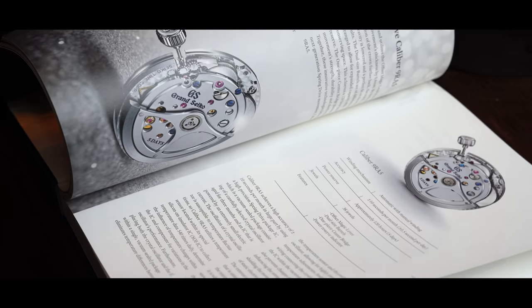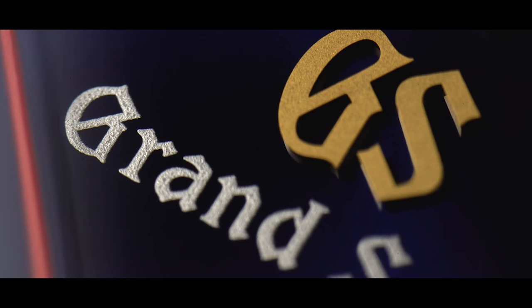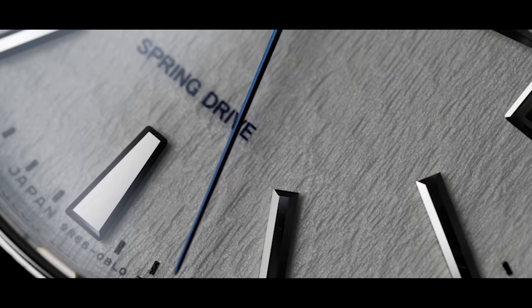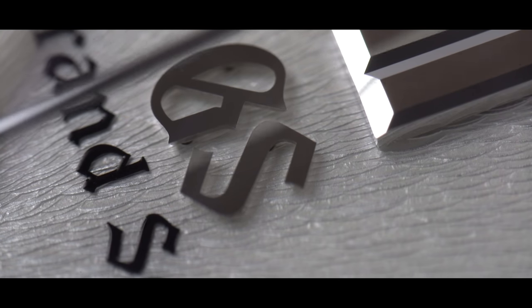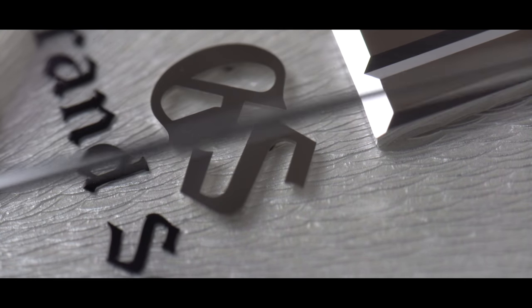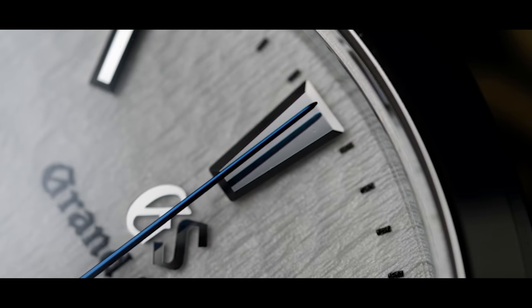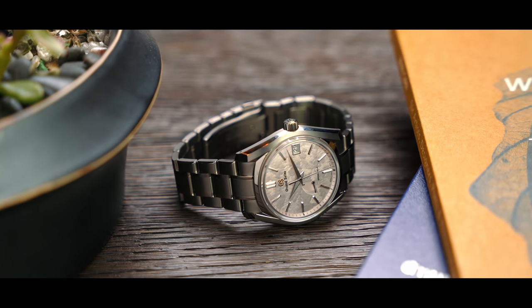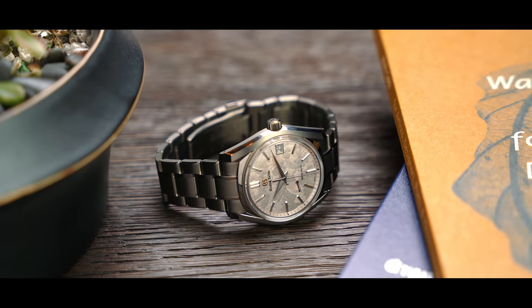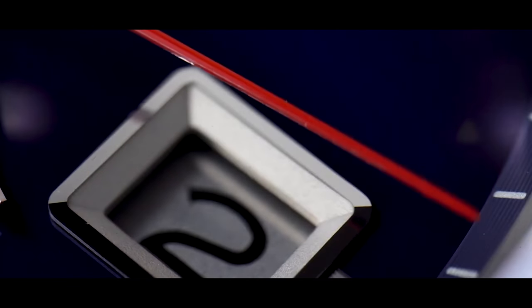Grand Seiko's standard was made to exceed the best industry standard at the time, which was chronometer. It was very important to ensure Grand Seiko always had the pinnacle in accuracy — an average daily rate of negative three to plus five seconds a day, which is a very strict criteria. Without experience, without a good teacher, this wouldn't exist today. The marriage of learning that skill set from generation to generation — that's the real tradition aspect of it.